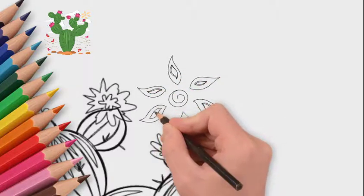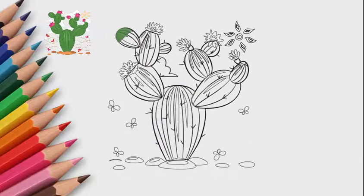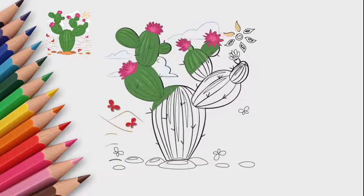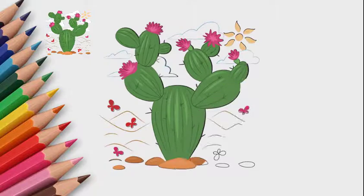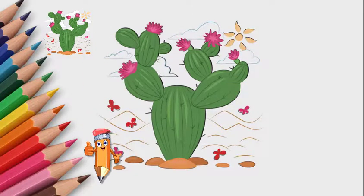It's time to paint everything. Let's color the cactus in green. Flowers, sand, sun, sky, and clouds all have their own colors and shades.